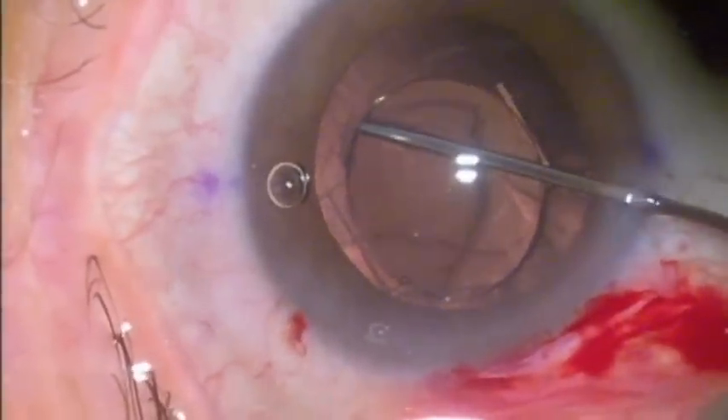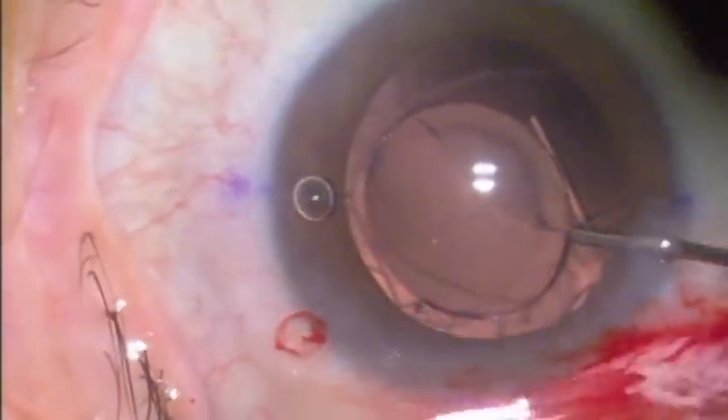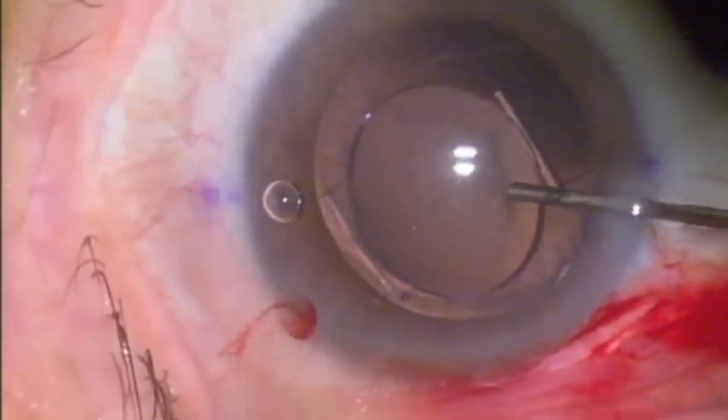A decision was made to exchange this lens, as my calculations show that with this implant, even if it were successfully repositioned, she would have had some hyperopia. We exchanged this 14 diopter lens for a 15 diopter lens.